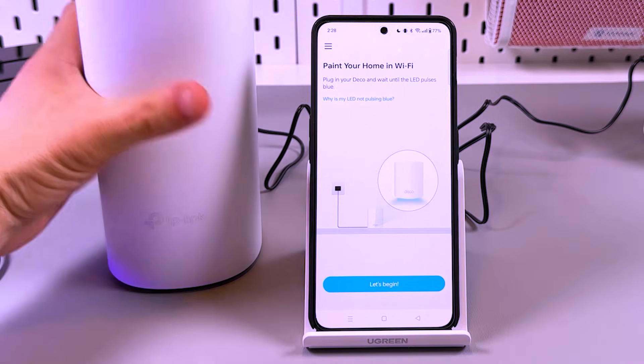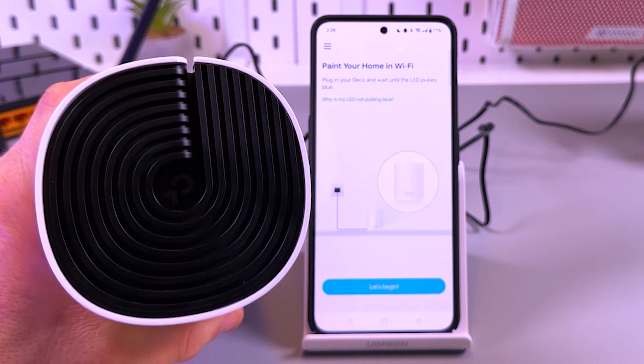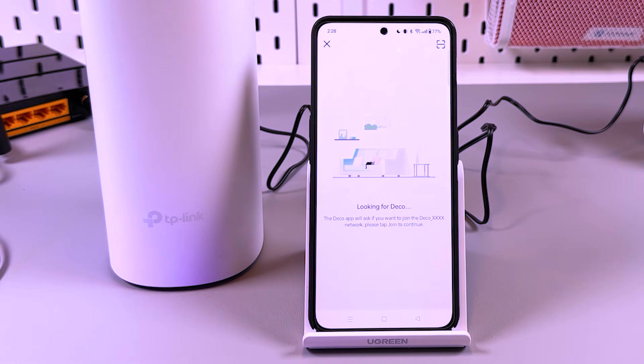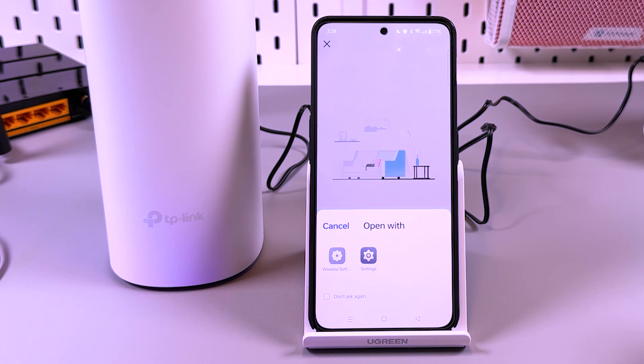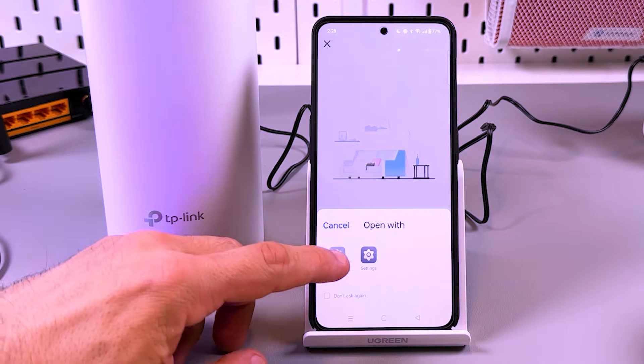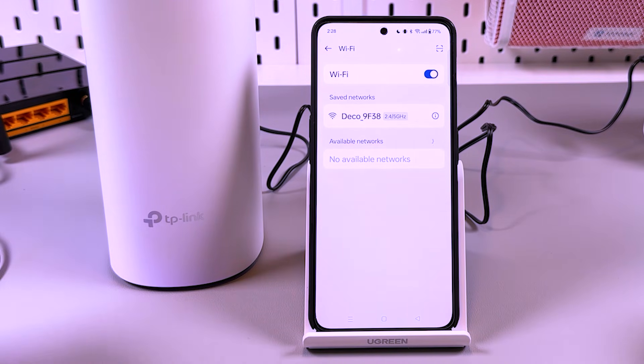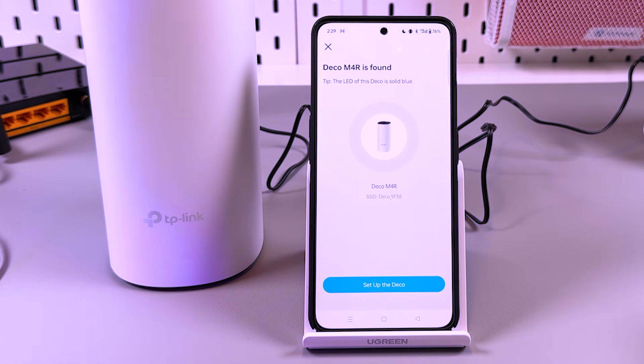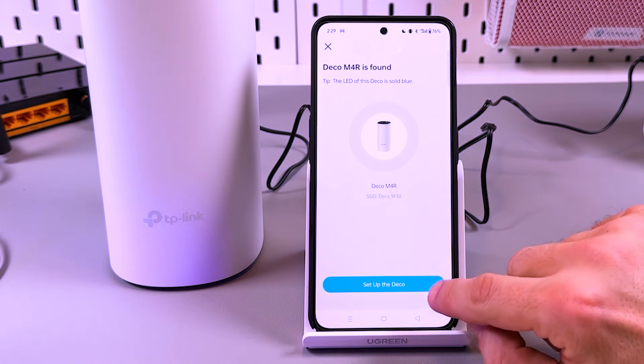The app says 'Paint your home in Wi-Fi.' Make sure that you have a pulsing blue LED indicator on the Deco, then tap on 'Let's Begin.' The app is looking for Deco. I'm prompted to connect to my Deco Wi-Fi network by going into Wi-Fi settings. Let's go to settings and tap on Deco. It's connecting — Deco found! Deco M4R is found. Let's tap on 'Set up the Deco.'